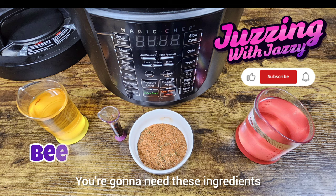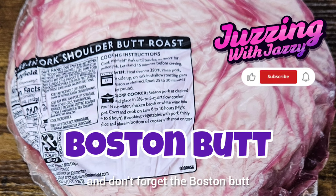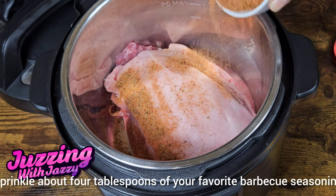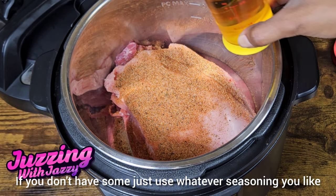You're gonna need these ingredients and don't forget the Boston Butt. You're gonna place the Boston Butt in. Sprinkle about four tablespoons of your favorite barbecue seasoning. If you don't have some, just use whatever seasoning you like.